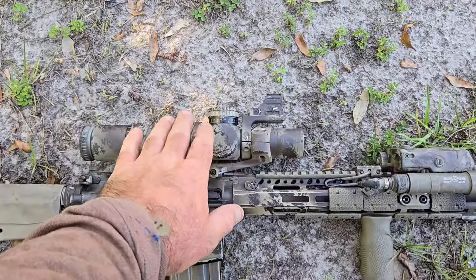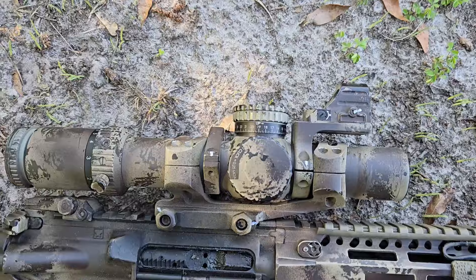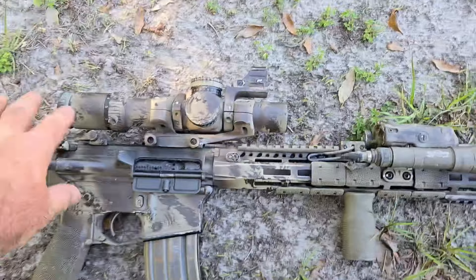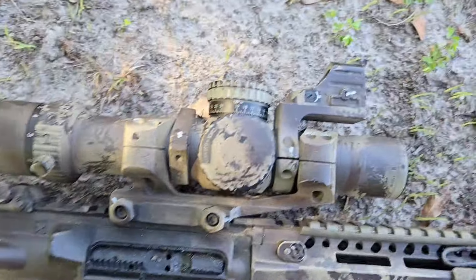All right guys, so I got questions about it. Seeing as I did, I'll go a little bit more in-depth on the optic that I'm running for the AR-15 — just kind of give you a little bit closer look at the exact setup that I've got here. So for the primary optic, it's the Trijicon Credo 1-8.